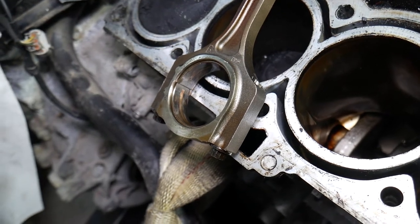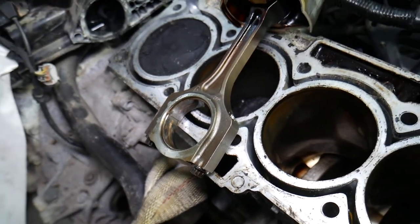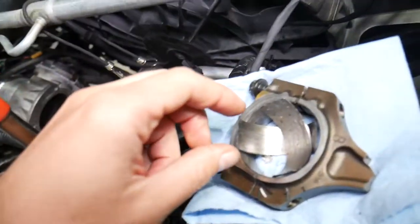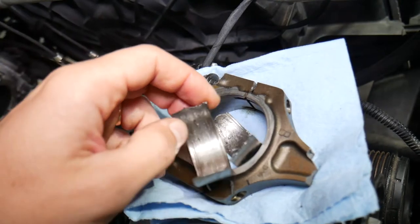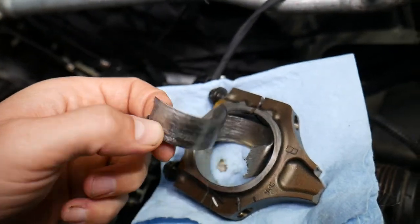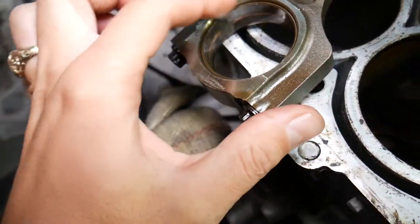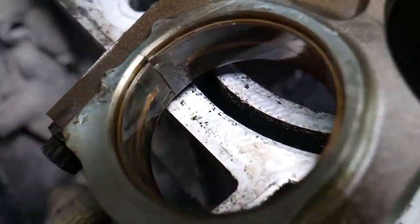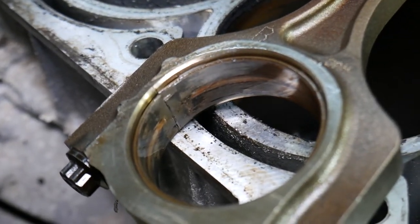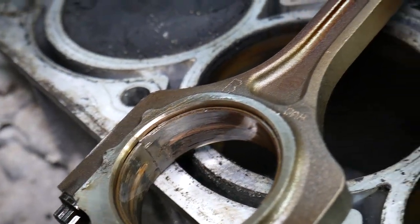When the bearings get thin and worn, they will spin, and that's when things start happening. This is a bad bearing right here — you can see how worn it is. This bearing spun on the back side, which it's not supposed to do; it's supposed to be nice and clean. This other bearing has wear but hasn't spun yet. And this one has started developing quite a bit of wear to the point that it's about to spin as well.